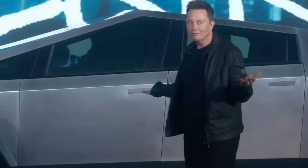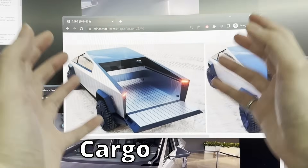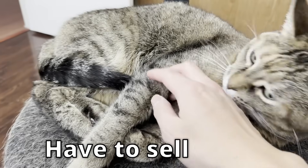Cybertruck was announced back in 2019, and I wanted it. Unfortunately, it's freaking huge. But imagine all that cargo space for your load. And the announced price wasn't cheap. Looks like I'm gonna have to sell some kidneys.